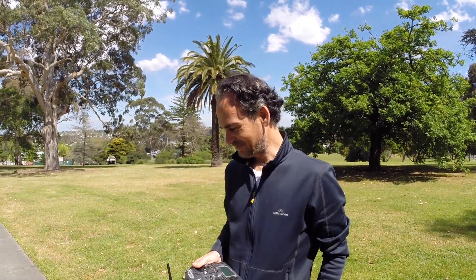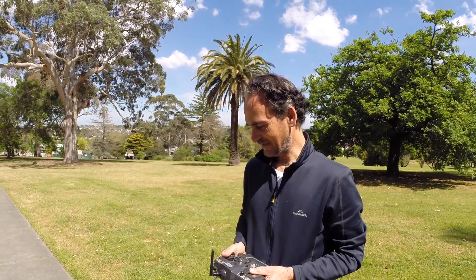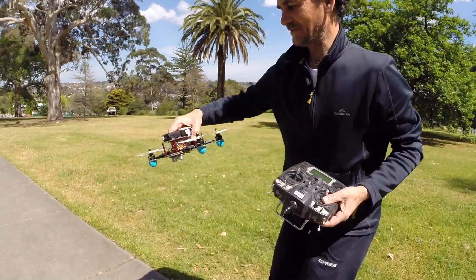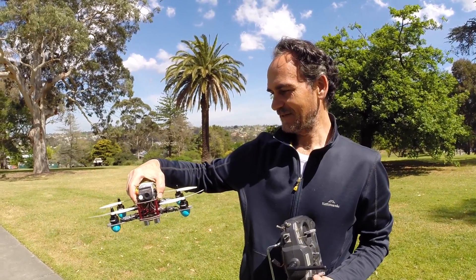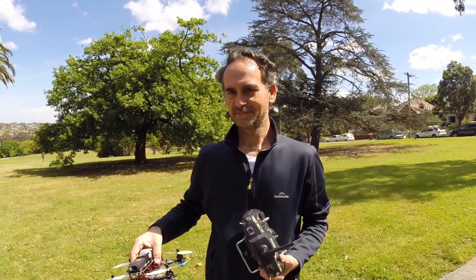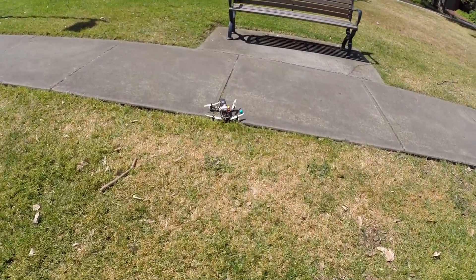Final thoughts? It flies really well - doing all the right things, hovering well, maneuvering well. Probably needs a bit of pilot input but I'm really happy with the model. It's not bad value for money - if you just wanted to throw something together fairly cheaply I wouldn't go past this frame. The power distribution board certainly helps build it quicker. Thanks for watching guys!